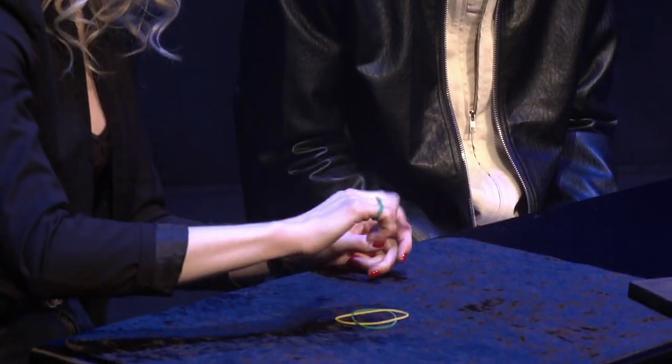All right, the very first trick is very, very simple — it's the jumping rubber band. The rubber band is going to jump from these two fingers to these two: from index and long finger to ring and little finger, just like that.